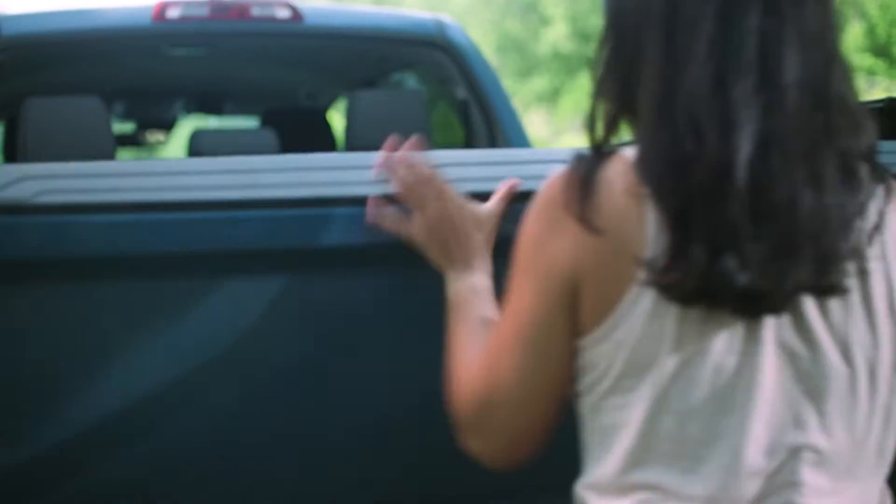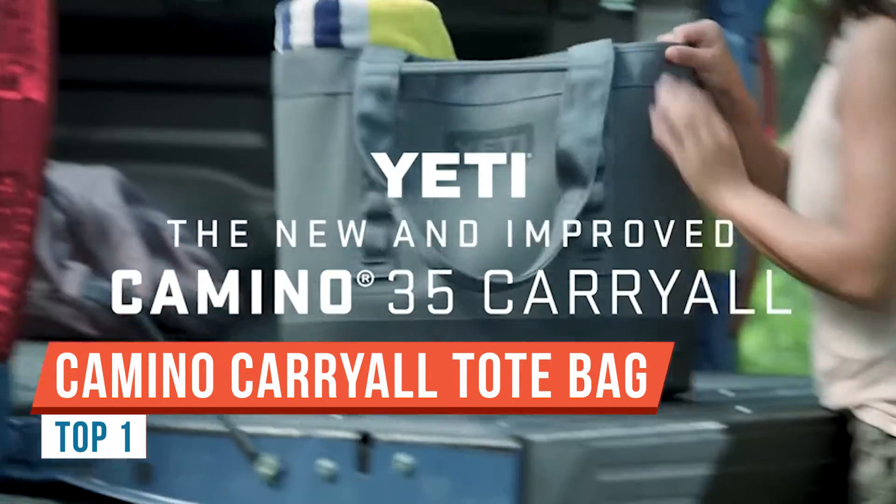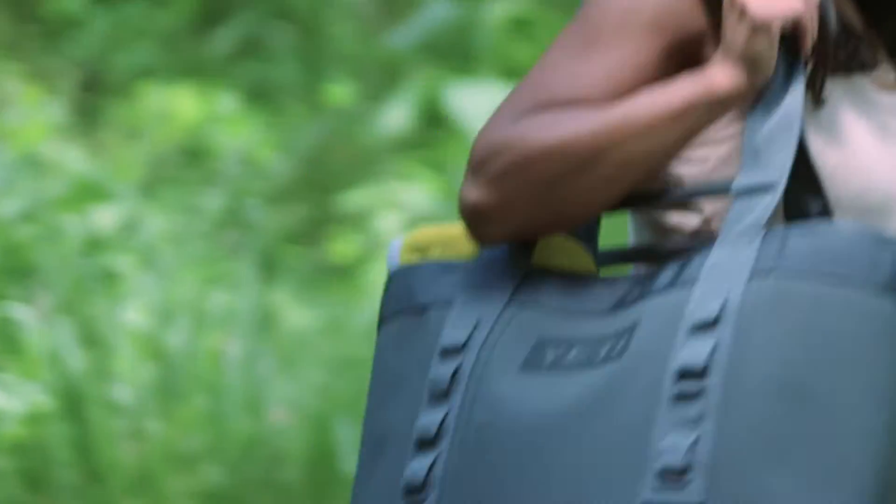Always have your must-haves at your fingertips — the Yeti Camino Carryall. Fill it up, spray it down, haul it anywhere bag. This one just got back from an afternoon of sand and surf.